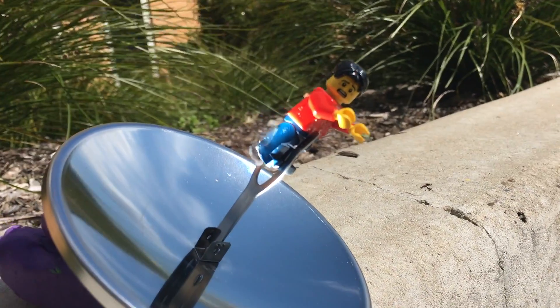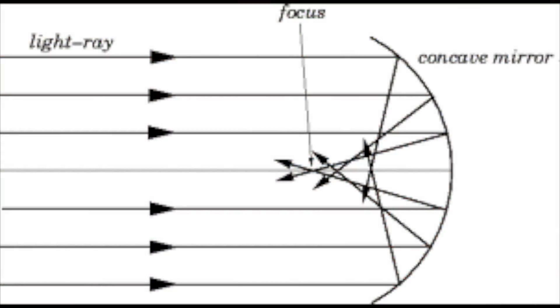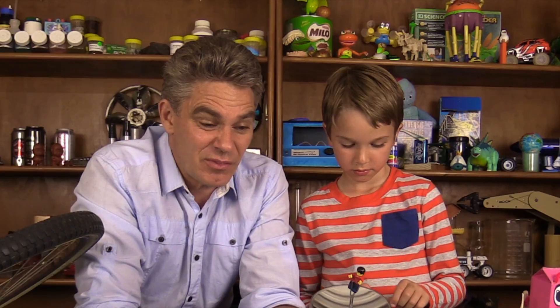Remember this guy sitting in the sun? We're cooking the poor guy. This is a concave parabolic reflecting dish. The sunlight comes down and it's reflected to a focal point, and at that focal point it gets really hot. You can use this to concentrate light onto solar panels or onto hot water pipes. When I was in China, I saw big long parabolic troughs that concentrated the sunlight onto long tubes to heat up the water.